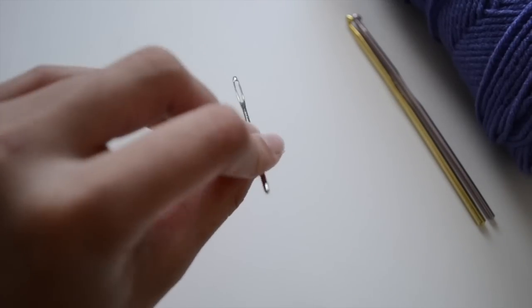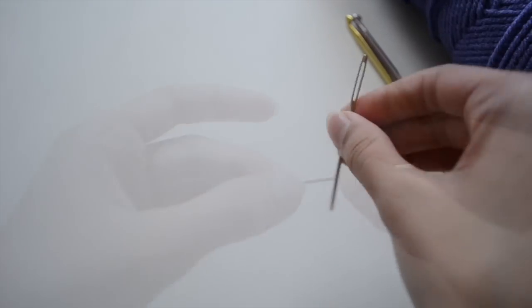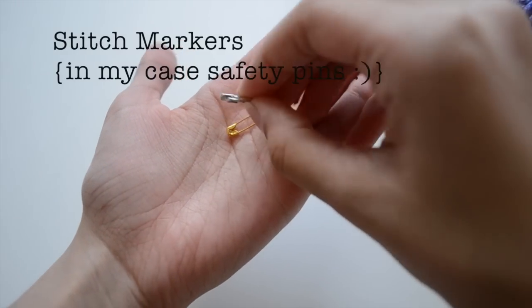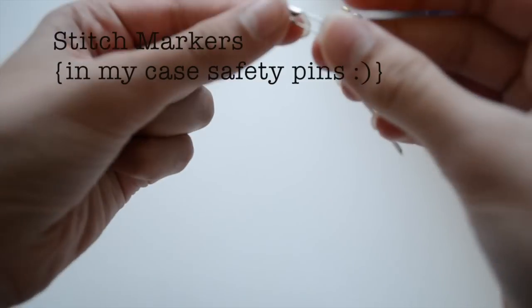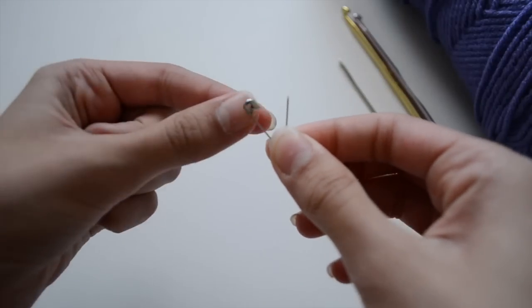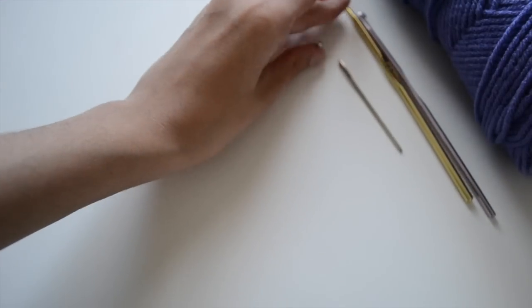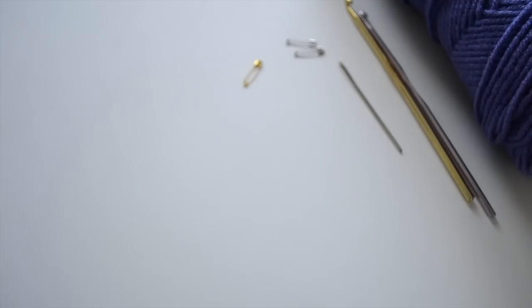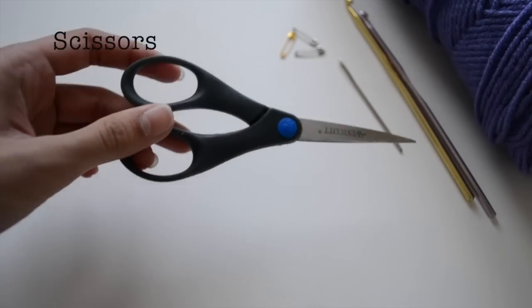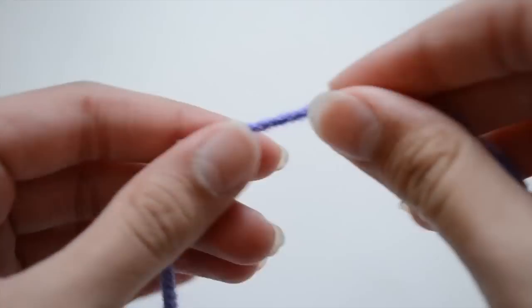Another thing you'll need is a darning needle, which is a really big, fat needle with a really big, fat hole. They come in different sizes but just take one that fits your yarn through. You'll also need stitch markers — in my case, they're safety pins. You could also use paper clips. These are really good for marking your stitches when you need to keep count. And scissors, because scissors are always important when crocheting. And so those are the materials.